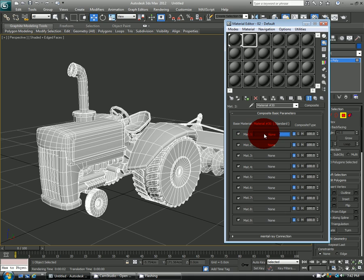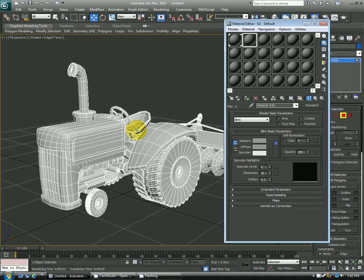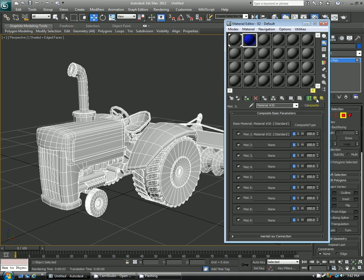So for matte one, we'll click none, then standard, and this will act as the base color. So say I wanted to make this some kind of blue, and then the next material will be the wireframe color itself.